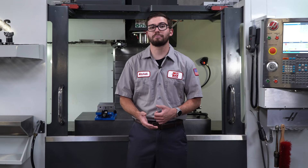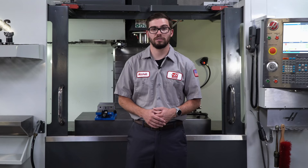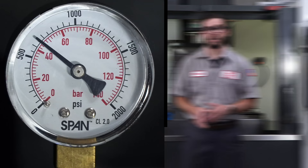On machines with counterbalances, check the reading of the gauge and verify it against the recommended value for your machine. Do not touch the pressure tank and only check the gauge. Haas allows the pressure reading to be up to 50 psi or 3 bar higher than the recommended reading.